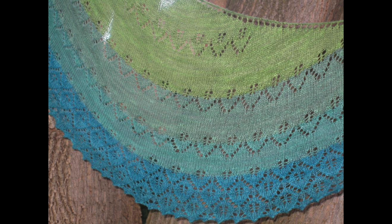And then we have Into the Woods. This is a crescent shawl that uses five fingering or sock weight mini skeins. It's worked top down with an eyelet edge, the body's in stockinette, and then it has sections of lace along with a pretty lace edging.